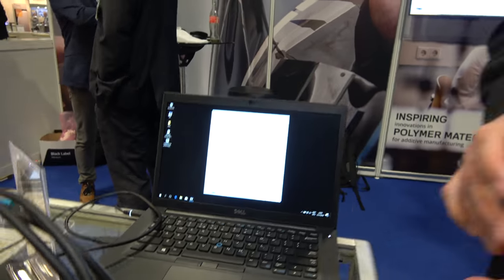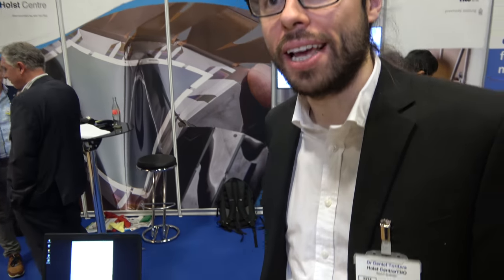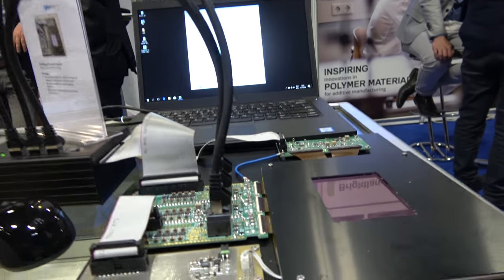So we have the Holst Centre. I'm Daniel Torderell. I'm a senior scientist at Holst Centre, and I'm here to show one of our new developments, which is a fingerprint sensor.